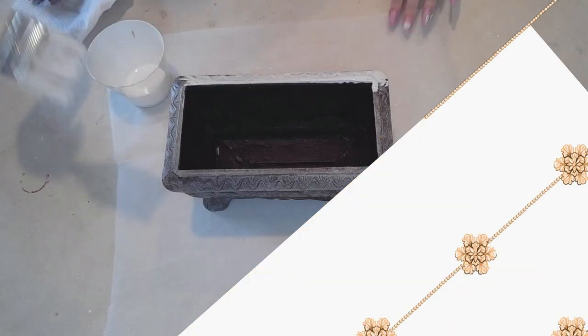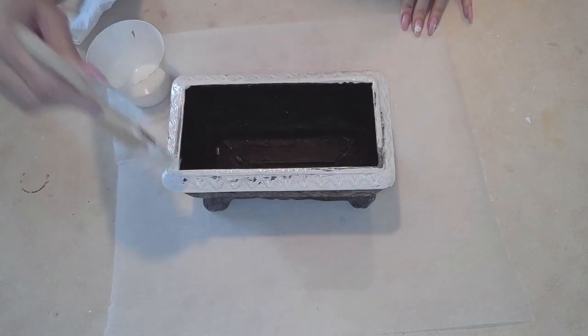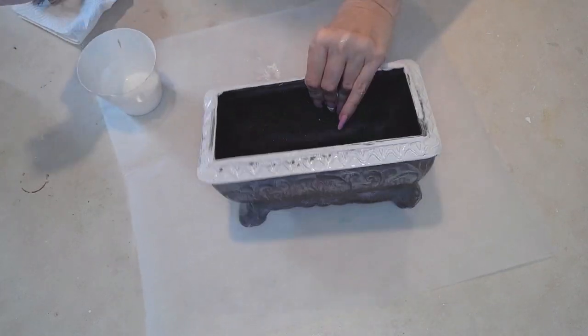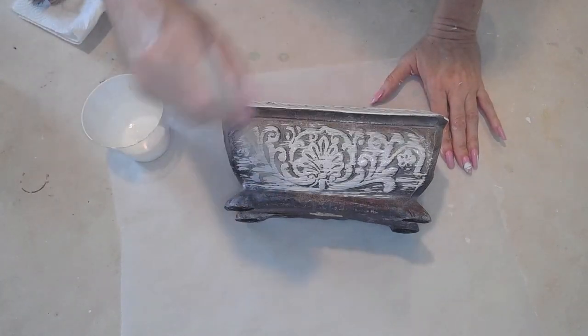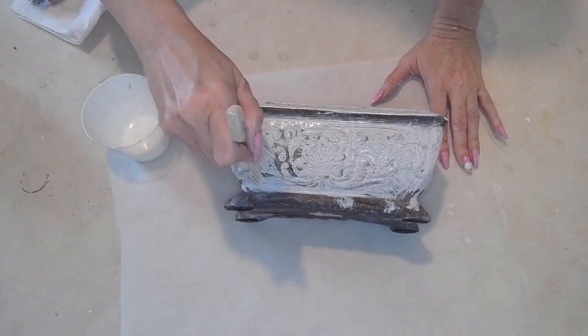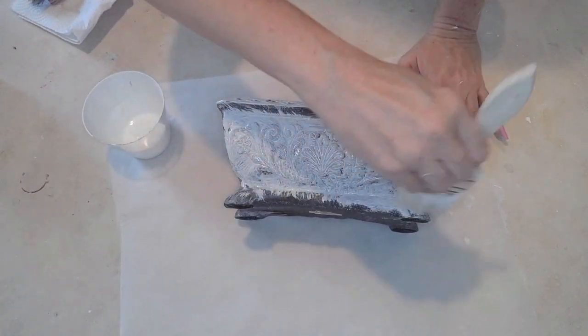Here's a planter — this is the one I found in the garbage. My favorite place to find things! I just thought it was so pretty, but I didn't like the colors. Look how pretty it is when you paint it white. Again, if I had a Tuscan look in my home, this would be perfect as it is, but I want to put this in my boudoir somewhere.